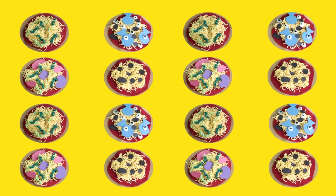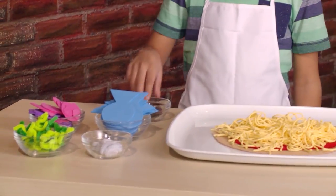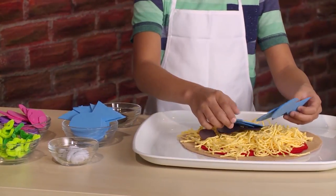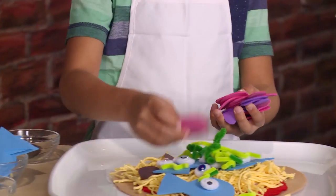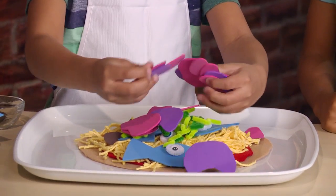Cut out lots of different shapes for your toppings. Welcome to Crazy Pizza Palace — what kind of pizza do you want? I want everything: black olives, anchovies, creepy eyeballs, pipe cleaner peppers, jelly beans. One crazy pizza coming right up!